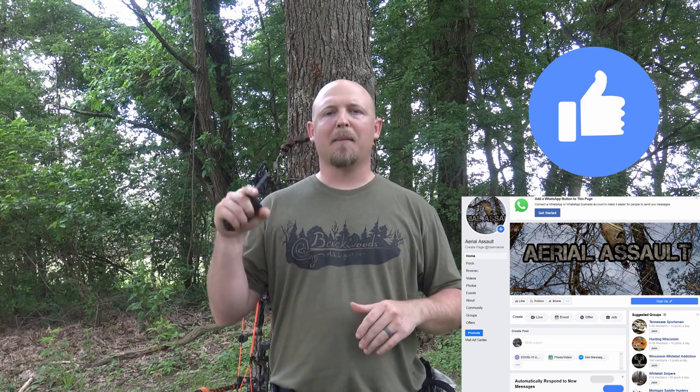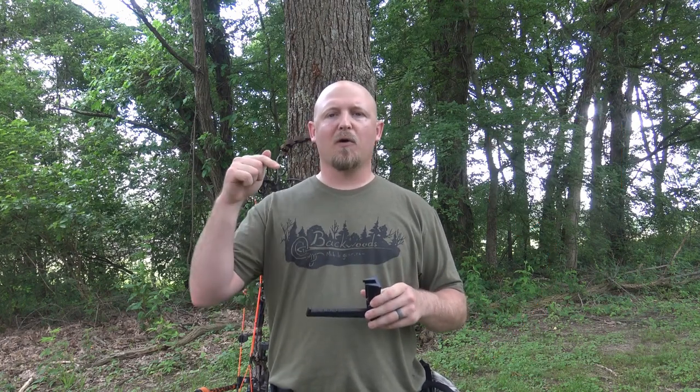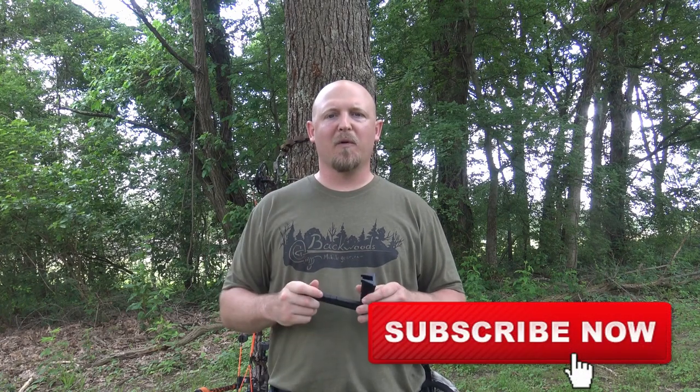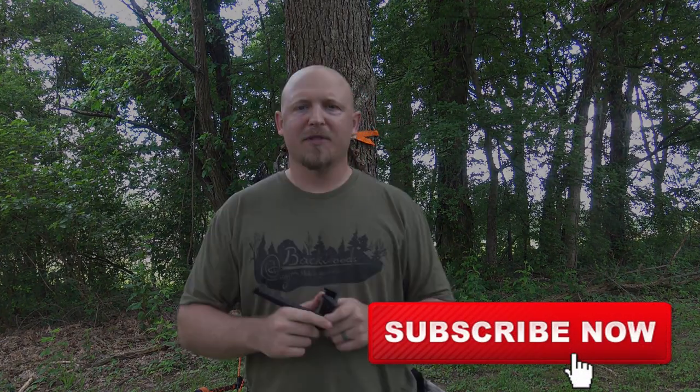What I need you to do is go to the Genesis 3D Printing Facebook page and like that page, then go to my Facebook page, Aerial Assault, and like that page. At the bottom of this video, comment 'done' or 'I don't have Facebook' and tell me what you think about the bow hanger. If you do that, I'll go to the bottom of this video and pick a winner.